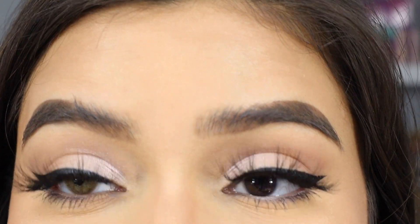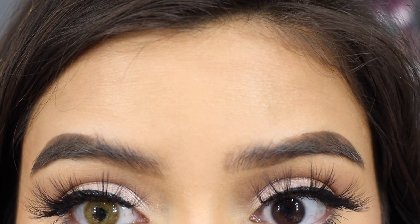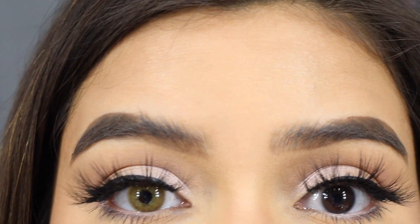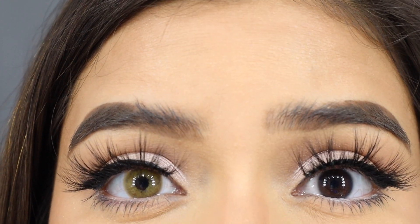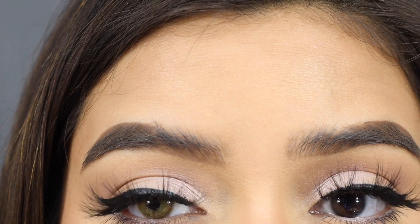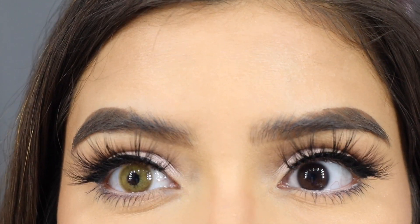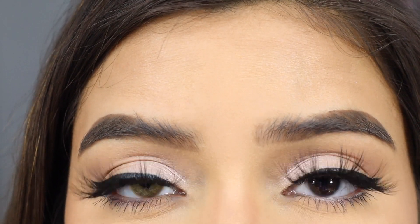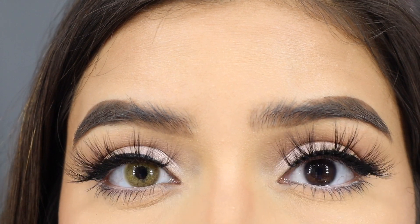Oh my gosh, this is a pretty hazel. It feels really comfortable, just like my Addict Blues — they're not thick or anything. You guys, I am in love with these. These are so pretty. They're like a hazel on the outer part, and then in the middle it's more of a light beige, so it makes it look so beautiful. I've never seen a color contact like this before, but these are beautiful.